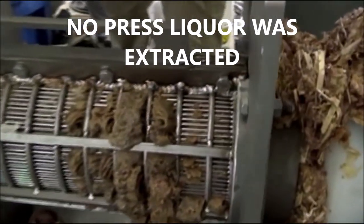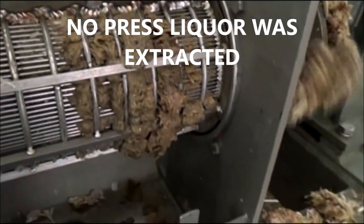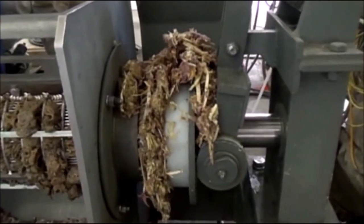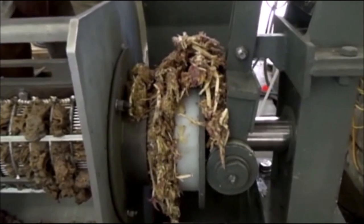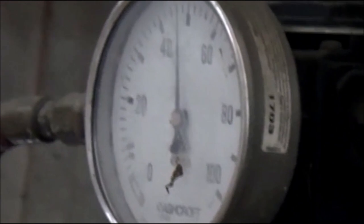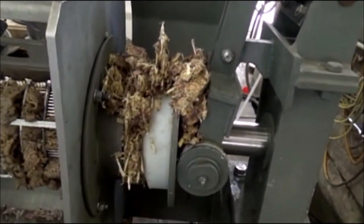We're not getting any juice out. We squeeze some of the garlic right through the screen, but there's no liquid coming out — maybe a drop down there. I've got it set at 45, 3 bar, to 20 PSI.